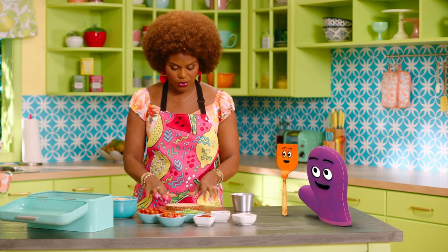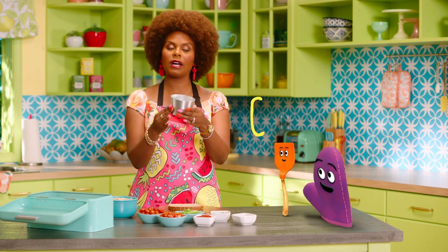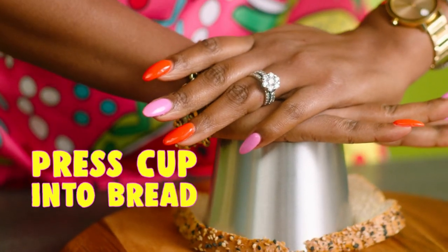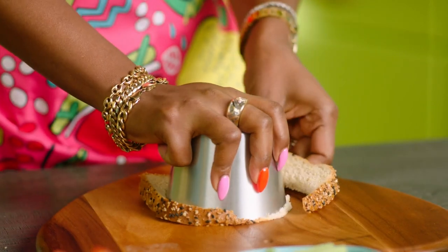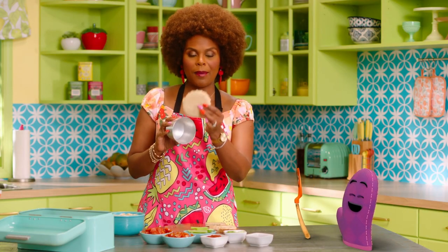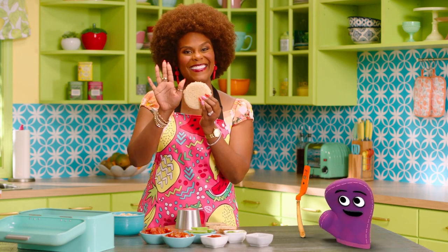So to get started, we'll use our piece of bread. And then at home, if you have a little cup or a bowl, we're going to take that and press it all the way down. Then we'll twist it and pull the edges off. And look what we have — a perfect circle. That is the palm of our hand.